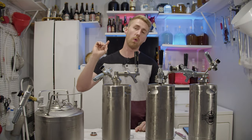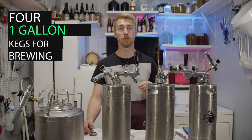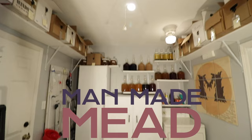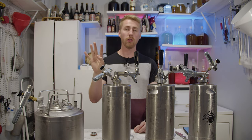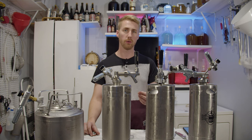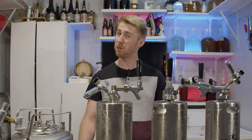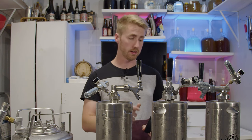Today I'm showing you four one-gallon kegs you can use for homebrewing. I am reviewing these four one-gallon kegs to hopefully show you and tell you which one is the best.